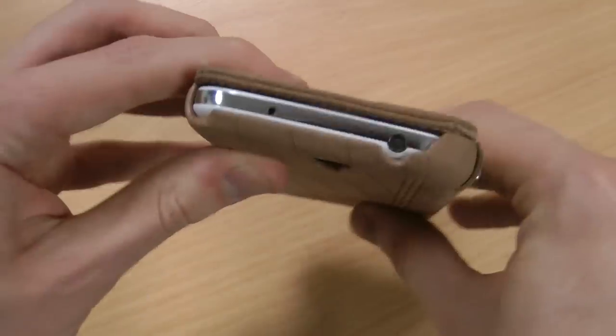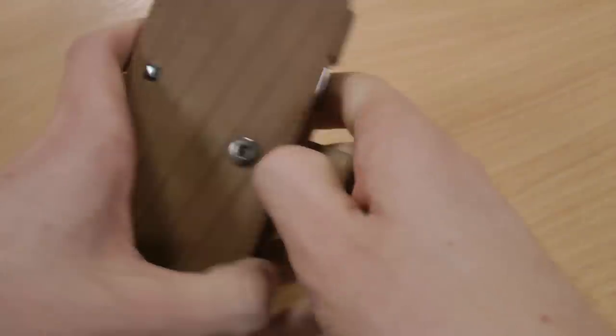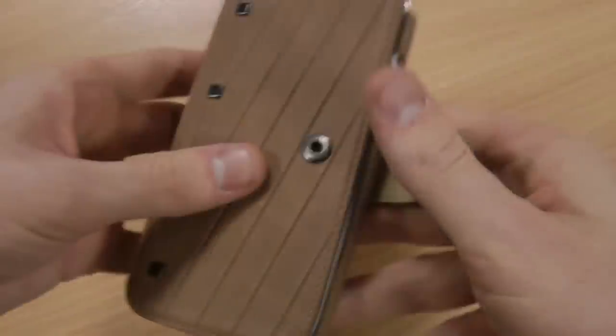You can still access your charging port, your audio jack, your camera and your speaker, so you can still take pictures from the back, although it is going to be awkward taking them two-handed.